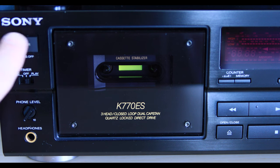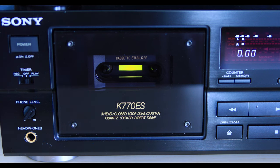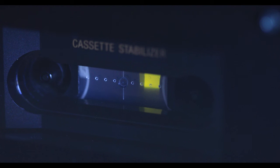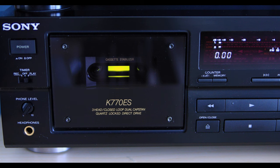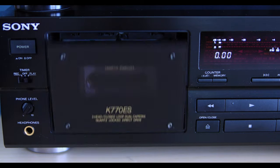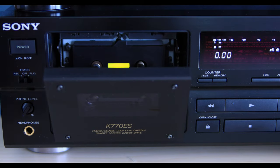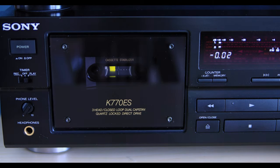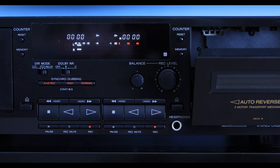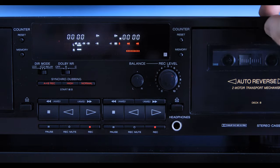First, when you press the power button, a backlight comes on behind the cassette, which is a nice feature so you can easily see how much tape you have left when the cassette is inserted, plus you can see the tape in motion better too. Next, and perhaps my favorite feature, is the motorized door. I'm not even sure why this impresses me so much, but it's extra details like this that make these special. Compare that to your typical spring-loaded door, and you can see why little appointments like this set it apart from your typical tape deck.